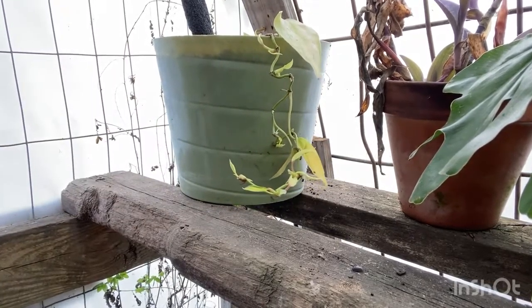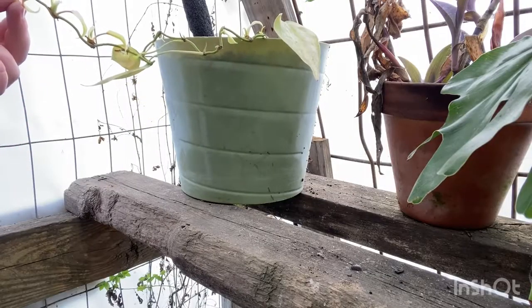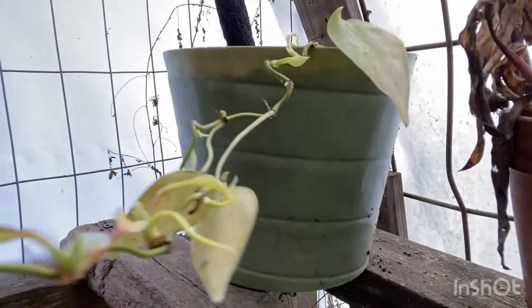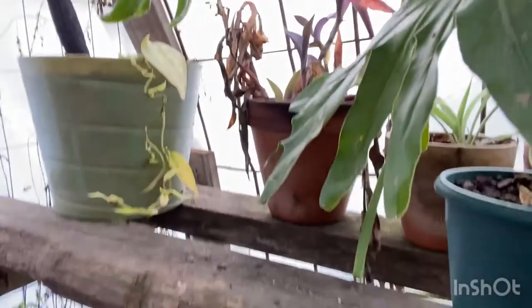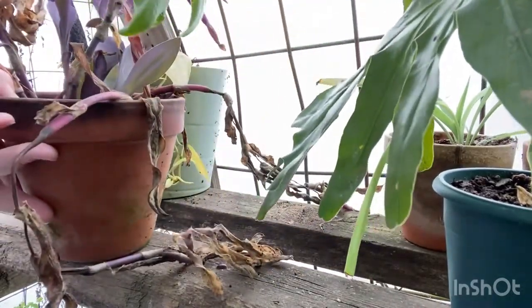Now this vine right here is not fully dead so I'm not cutting it off — it has life to it. You can see right here it's growing new leaves. Now on to the next plant.